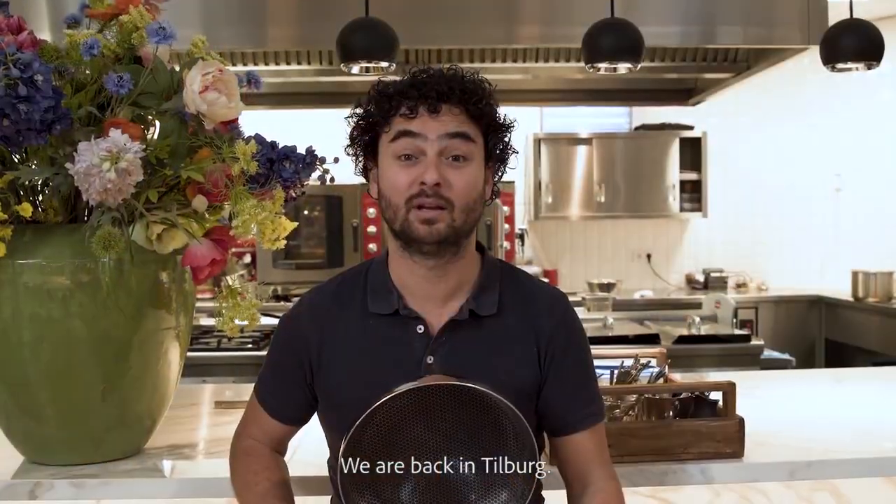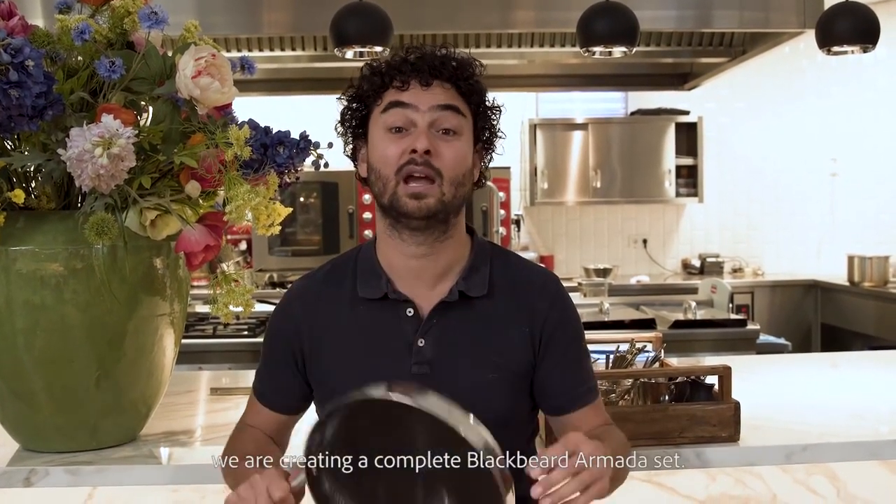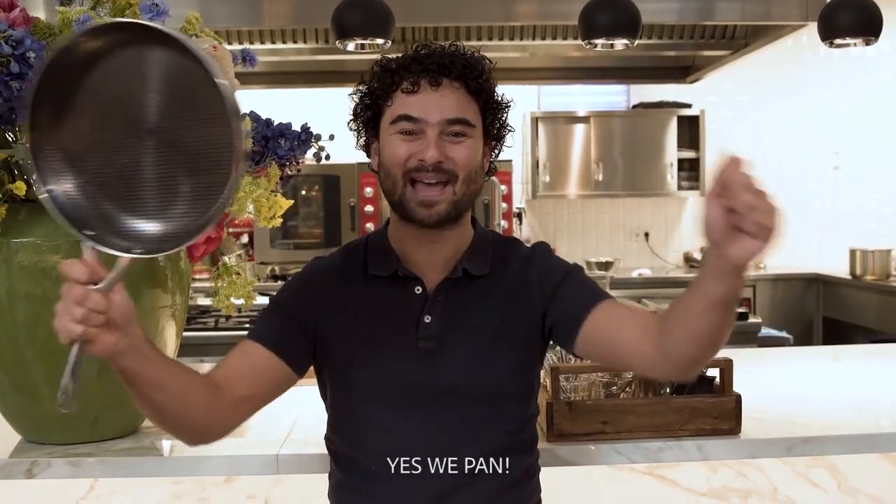We are back in Tilburg, filled with new ideas. Based on all your feedback, we are creating a complete Blackbeard Amara set. Yes, we bang.